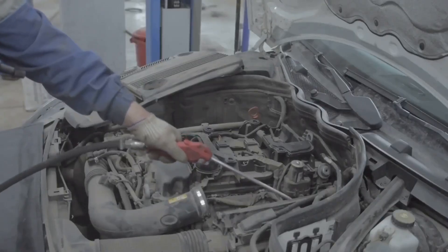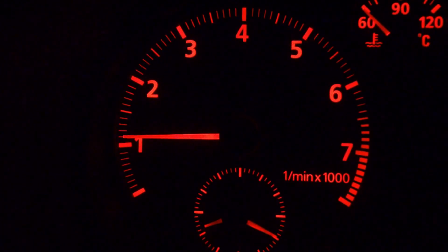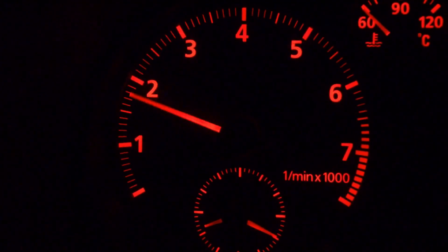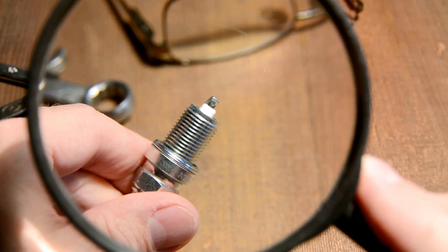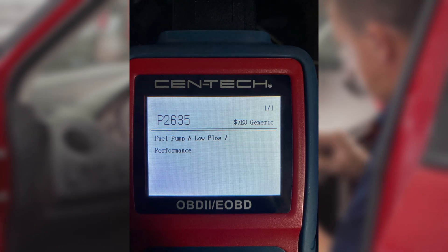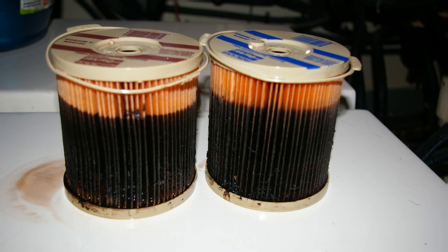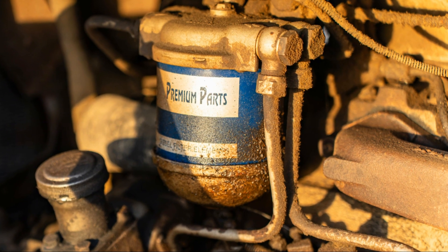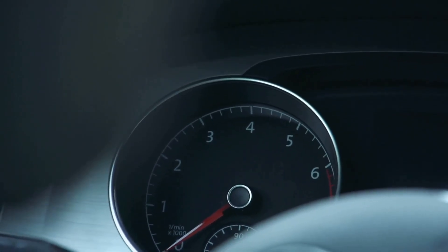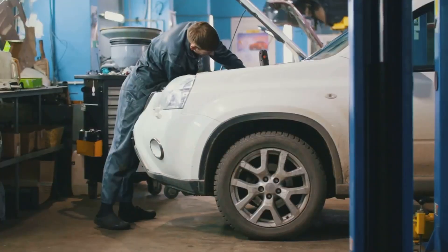The fuel pump's job is to keep a steady stream of gasoline flowing right up to the rail. If that pump starts slacking and can't keep the pressure up, the mix goes lean — too much air, not enough juice — and things start heating up inside. Spark plugs take the brunt of it. A dirty fuel filter can act just as bad: it chokes the flow like a pinched garden hose — same slow delivery, same lean run, same performance drop. In both cases you're looking at rough starts, weak acceleration, and maybe no start at all.